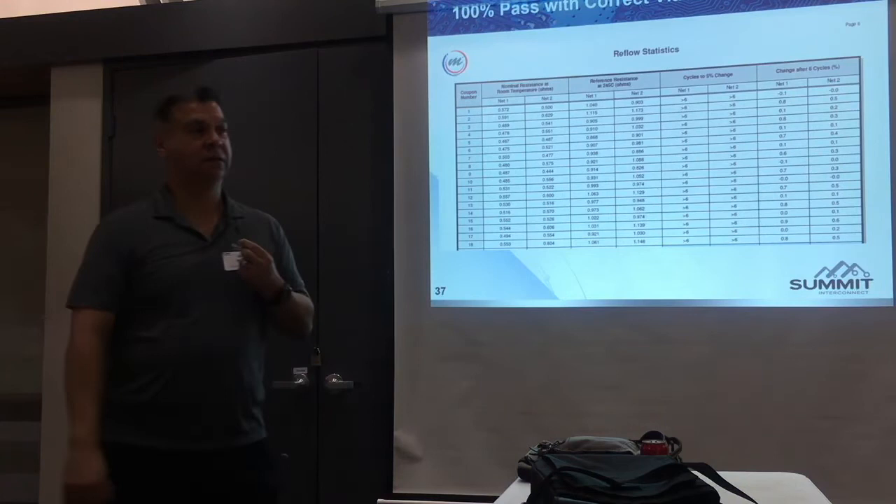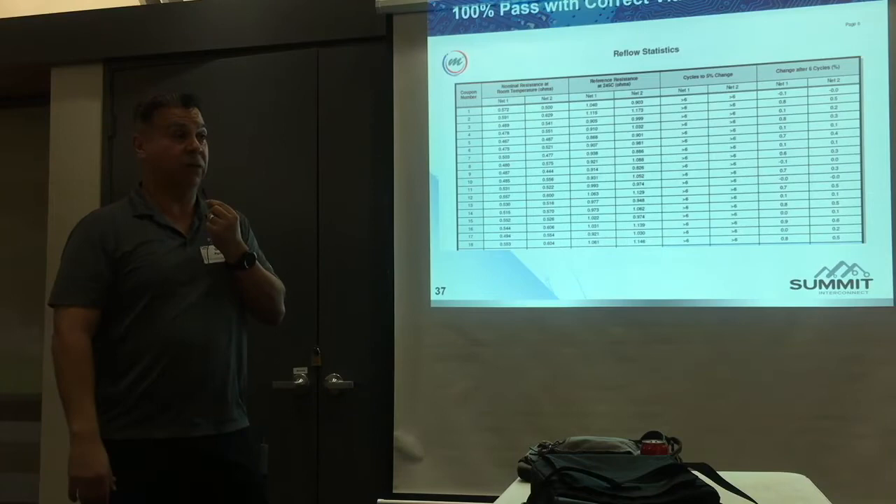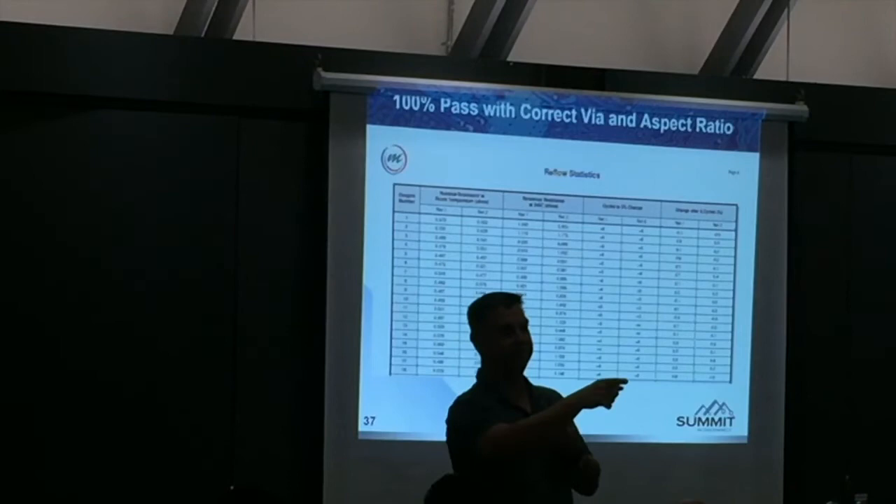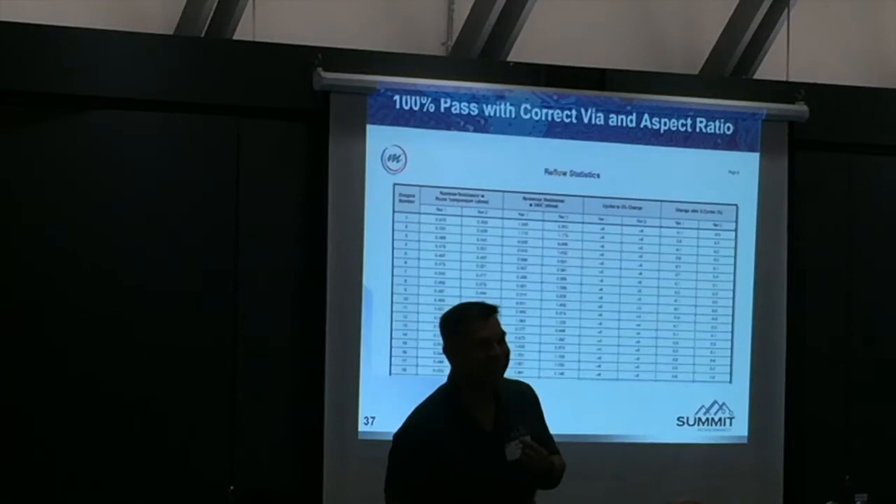Q: Can you explain why you use two 1066 plies? That's kind of unusual. A: For customers, military — I'd have to have 2-5 constructions otherwise. But mostly for commercial guys, if you use a 1080 it's like two and a half, three mils thick. You have a 6-mil via, it's 0.5:1 aspect ratio all day long.